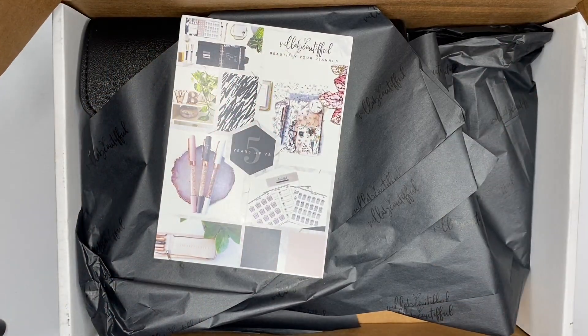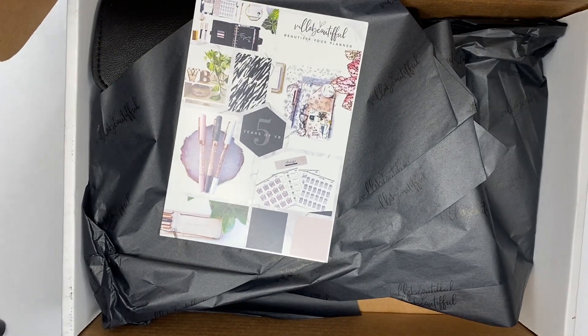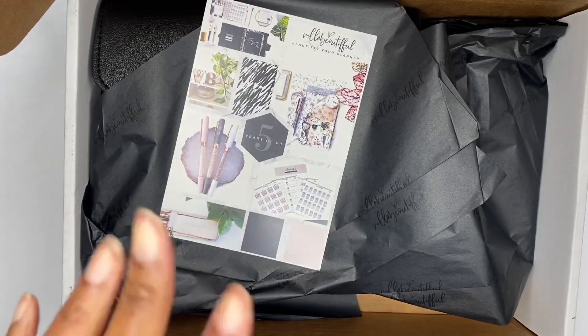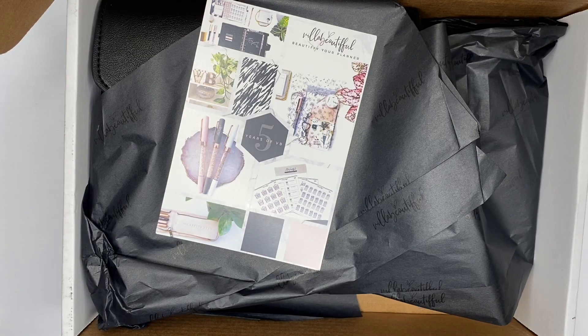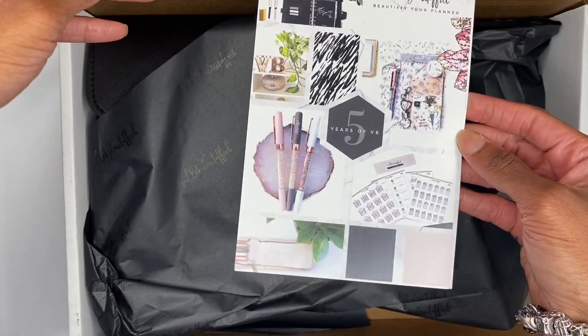Hey y'all, it's your girl Lisa. Let me start off by saying this won't be a proper video. I'm just unboxing my Villa Beautiful kit. I couldn't wait — I don't have time for an intro, I don't have time to set this up or make it special, I don't have time to edit. I just want to bust this box open. If you guys would like to see what's inside the five-year VB anniversary kit, I've been waiting on it — just stick around.